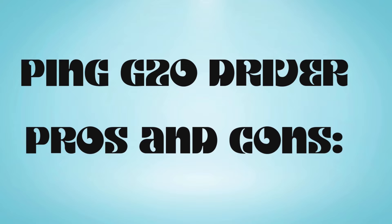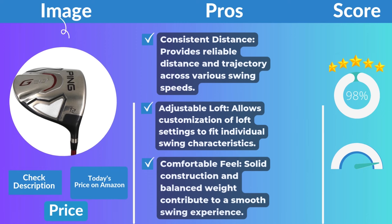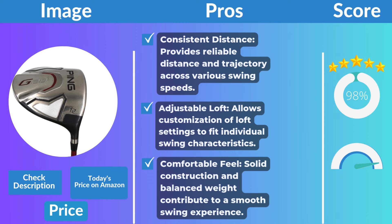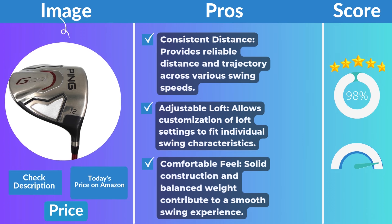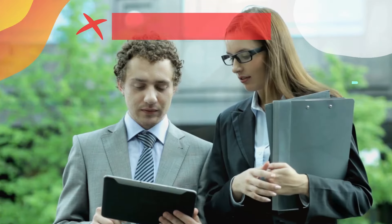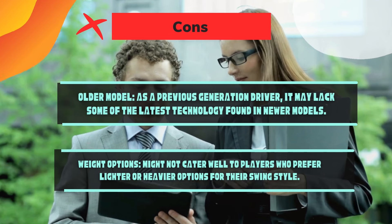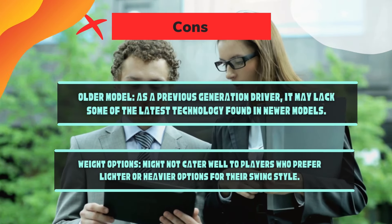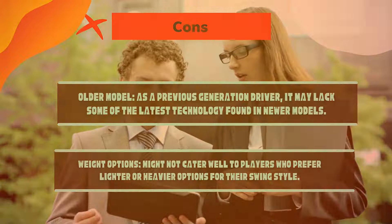The Ping G20 Driver pros and cons. Pros: consistent distance — provides reliable distance and trajectory across various swing speeds. Adjustable loft — allows customization of loft settings to fit individual swing characteristics. Comfortable feel — solid construction and balanced weight contribute to a smooth swing experience. Cons: older model — as a previous generation driver, it may lack some of the latest technology found in newer models. Weight options may not cater well to players who prefer lighter or heavier setups for their swing style.